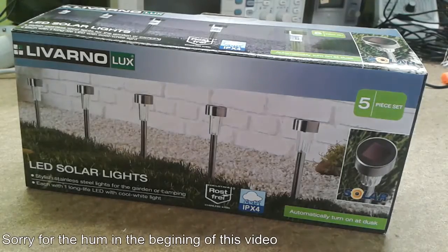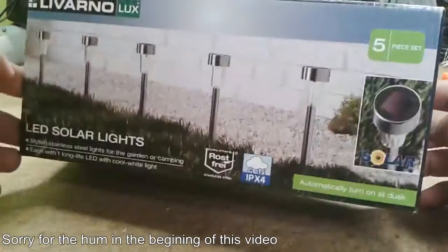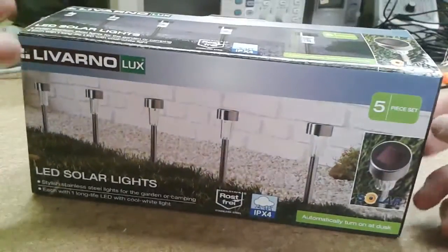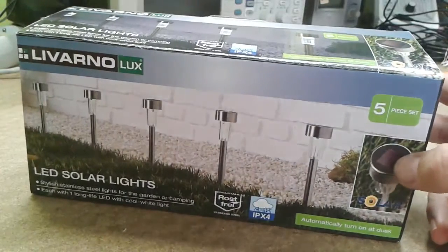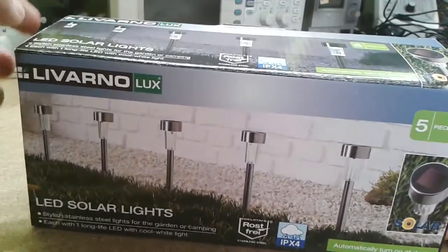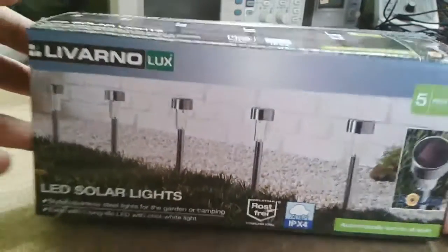Hello my viewers! Yes, you see right — this is a serious gardening equipment review and some teardown of course. I never needed solar powered garden lights, but yesterday I saw these and they were really cheap, so I couldn't help myself and brought them home.